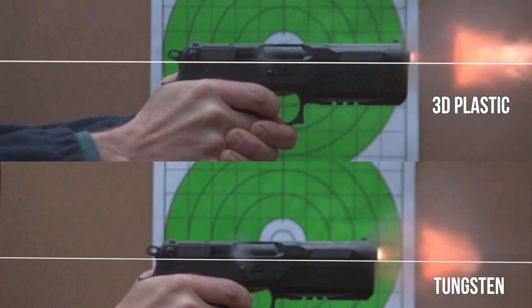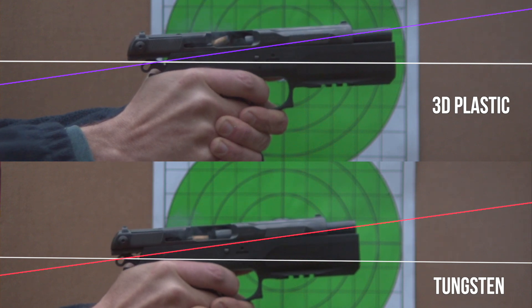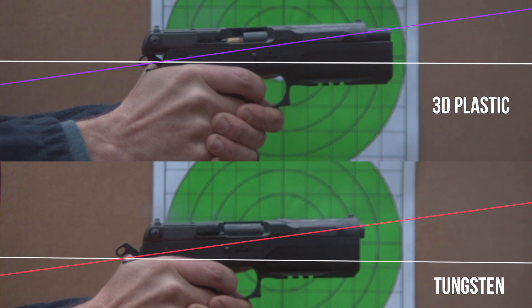Here's our side-by-side comparison. The white line is the bore axis beforehand. At the top of the muzzle flip: 8 degrees — both of them. It was immeasurable. We've done this before with compensators and could see a definite, very consistent difference, but not here.